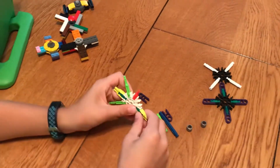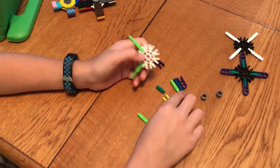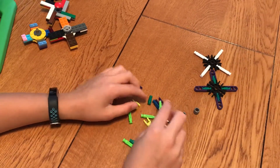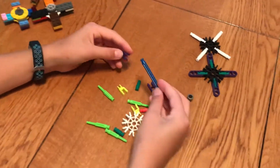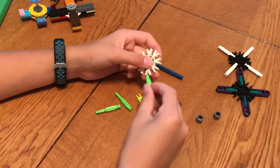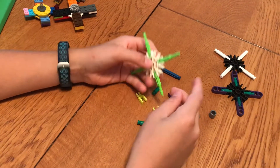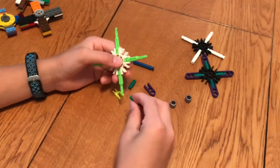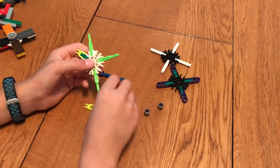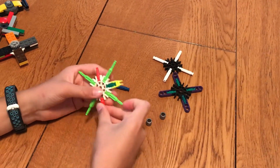And then for this one, you can do really like anything on these, just as long as you have the basic pieces like this. So first you take the middle piece and take the long green pieces, put them on like we did on this one, and then in the middle put the green piece there, yellow piece there, green piece there, yellow piece there, and put a red piece there. And now we have another one.